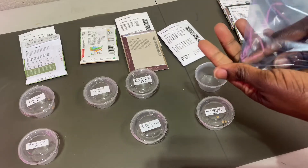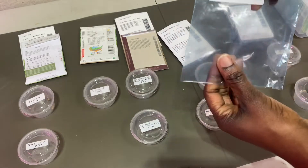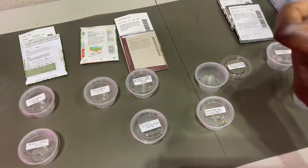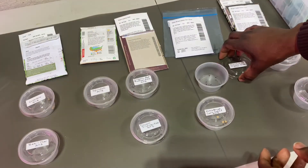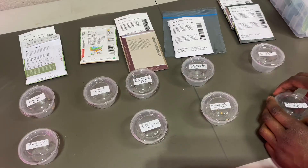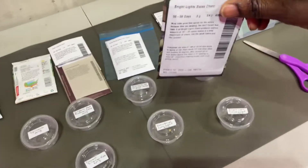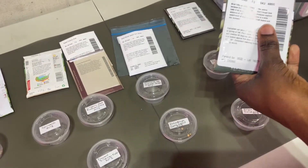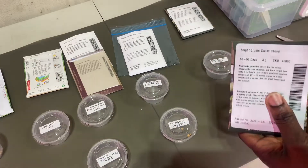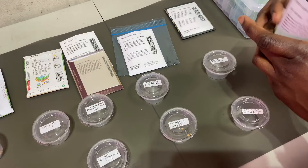The only thing I'm trying to be mindful of is not doing it too early, because I don't want to have long, lanky plants that are not transplanted within an appropriate time. It is February, but I don't want to start too early before my frost date.